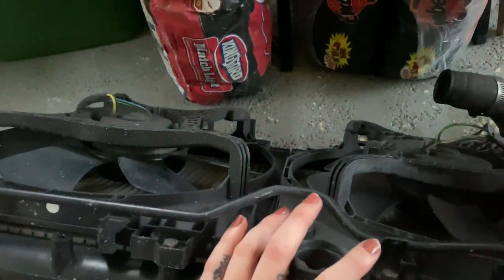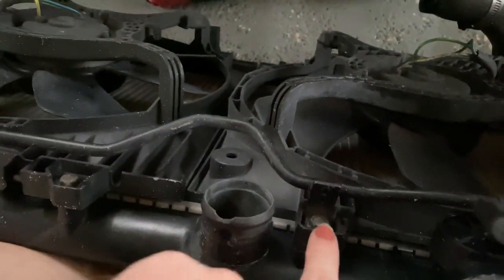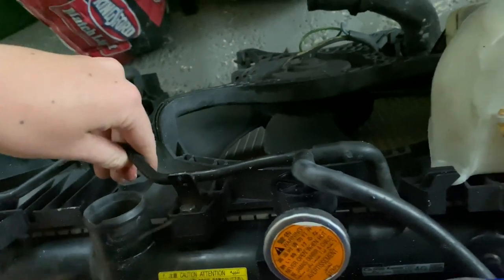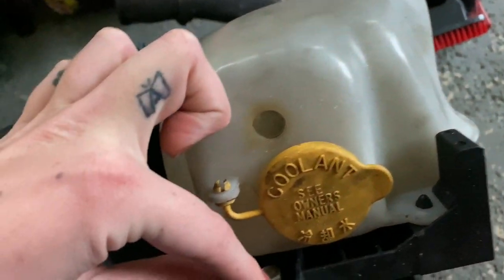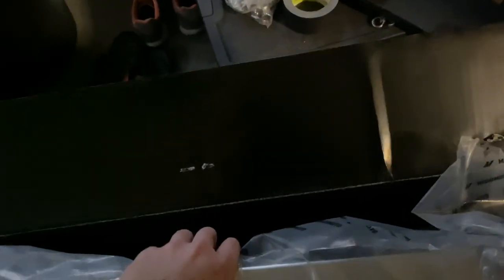I'm going to transfer the fans and the reservoir over to the new radiator. To do this, we just have to take out these two bolts right here and this one and this one for this little thingy majiggy. And with the coolant reservoir, there's a little bolt right here and then you have to pop the tab on the right. Oh man, it already looks so good!